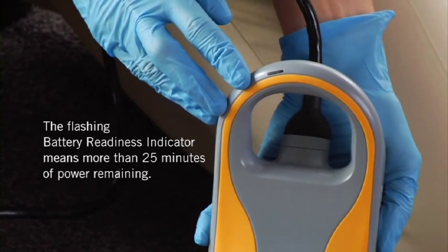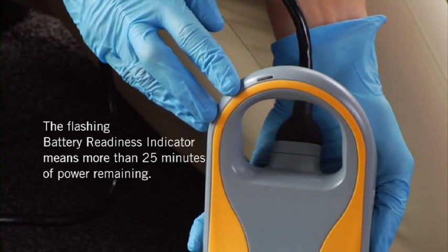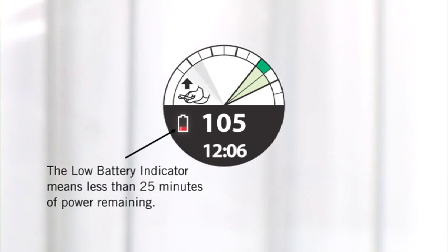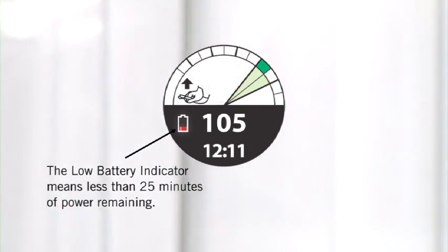That means TrueCPR has enough battery power to operate for at least 25 minutes. If the light is not flashing, replace the batteries immediately. If the low battery indicator appears during use, TrueCPR has less than 25 minutes of power remaining — replace the batteries as soon as possible.